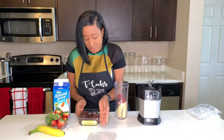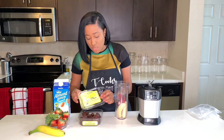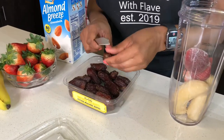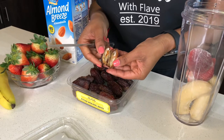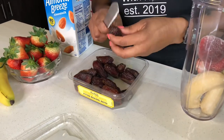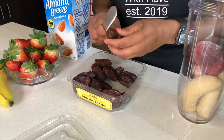I'm going to be using my dates. For those of you who don't know, this adds natural sugar to your smoothies. They look almost prune-like. Some dates come with a seed, so you want to make sure the seed is removed before you put them in the bullet. These are seedless, but I still like to cut into them to double check. I'll be using three.